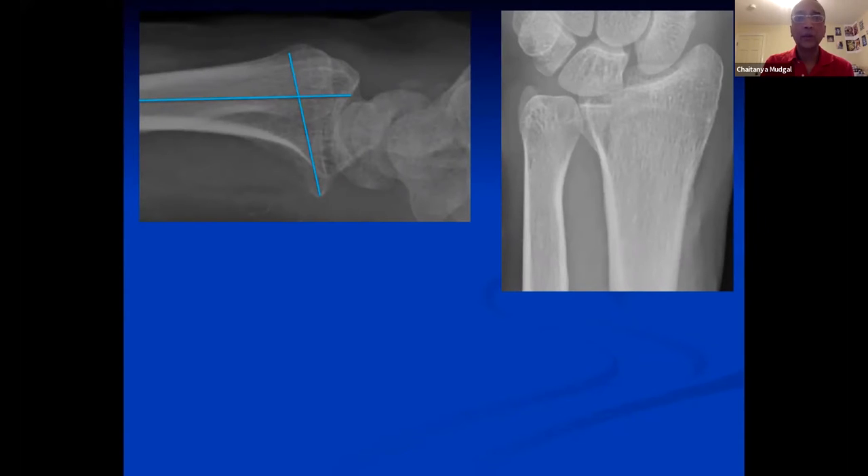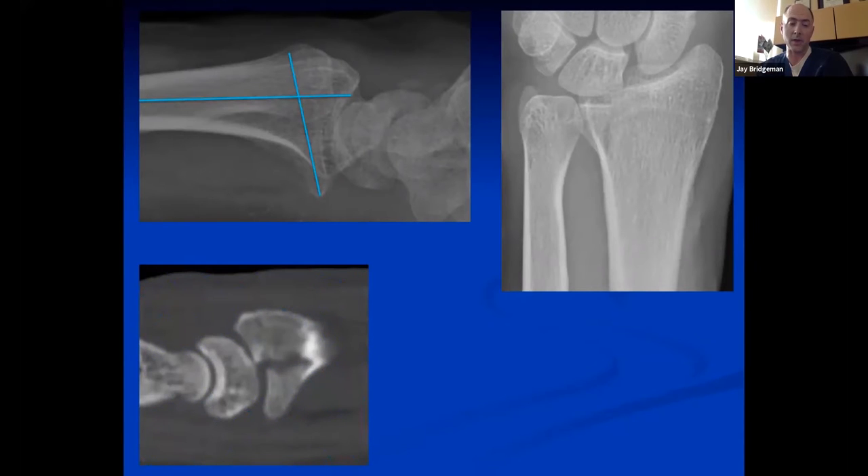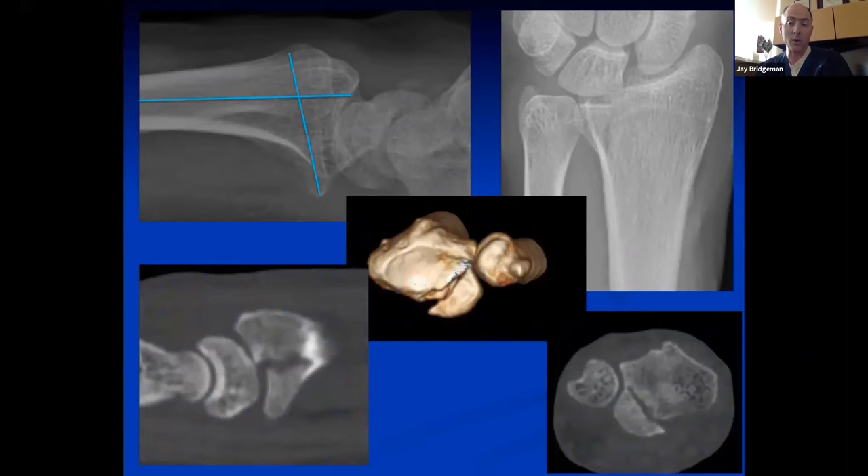Would you think you need a CT before planning what to do next? For me, it's helpful because as I'm thinking about implant choice and position, CT information makes the preoperative plan much better. I have more peace of mind with my plan if I've had a CT to look at fragment size — then I know what implant to use.